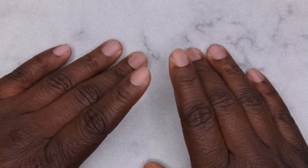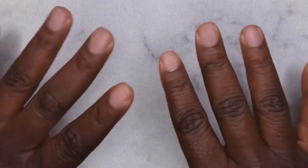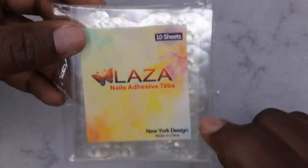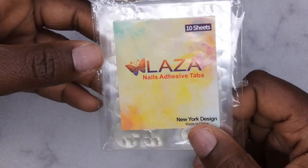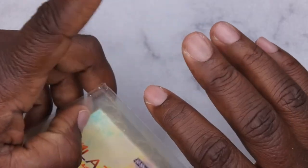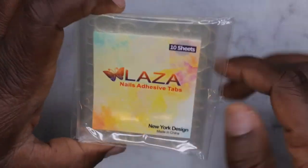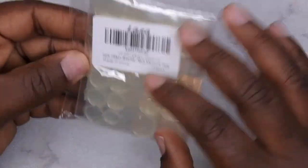Hello happy people, I'm back with another video and today I'm going to be showing you all how to do press on nails using sticky adhesive tabs. As you can see, these are my bare nails. The products I'm using are the Laza nail adhesive tabs. I've actually tested these tabs out and they work really, really well. I did some extensions — some jelly tip extensions — one of my nails popped off and I used this adhesive tab on that middle finger and it lasted for a week plus. So I know that doing nails with these adhesive tabs are definitely going to last you at least a week or two.